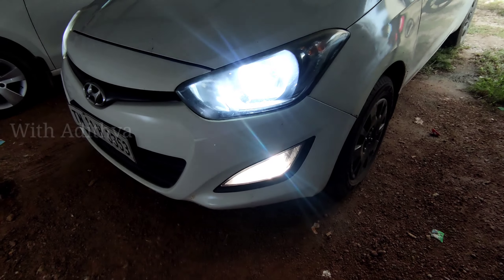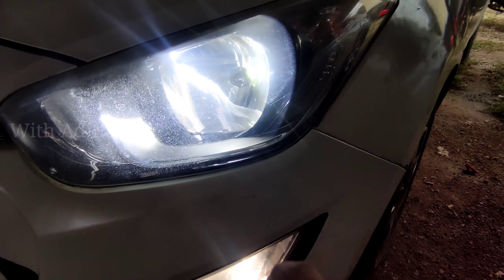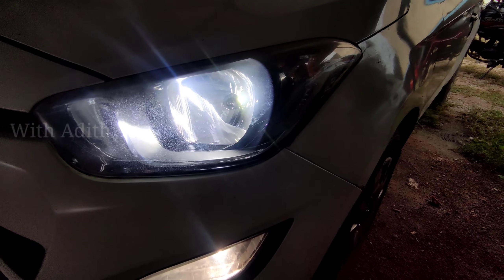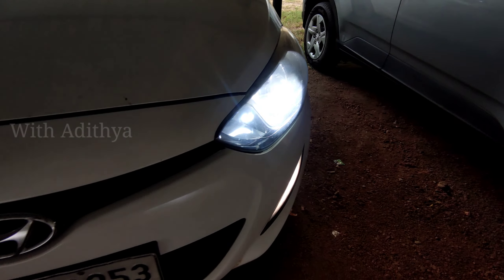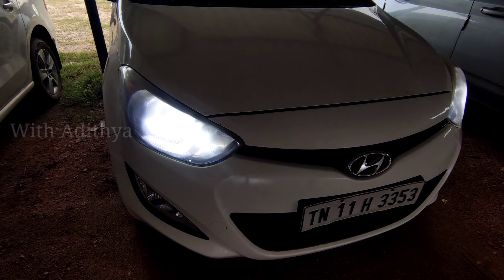It works with the high beam and low beam. It works with the separate bulbs. You need to check in the low beam — it works with high beam as well. It works with the headlight bulb. The cost is noted.